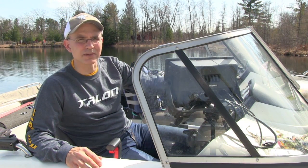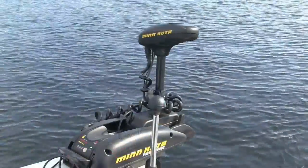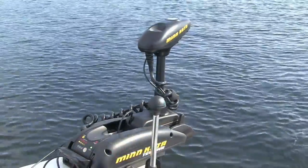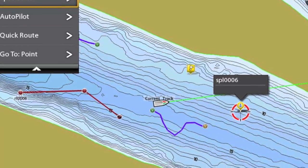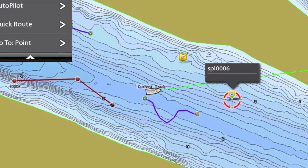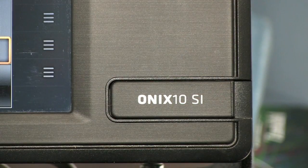The iPilot Link system is one of the most powerful boat control tools available to anglers today. When we couple iPilot Link to the Humminbird Onyx system, all those same boat control tools become incredibly easy and intuitive to use. Let's take a look at the iPilot Link interface on the Humminbird Onyx system.